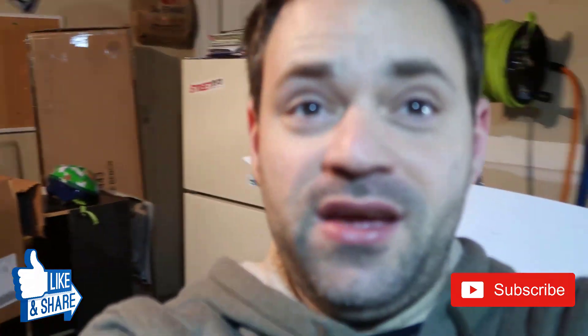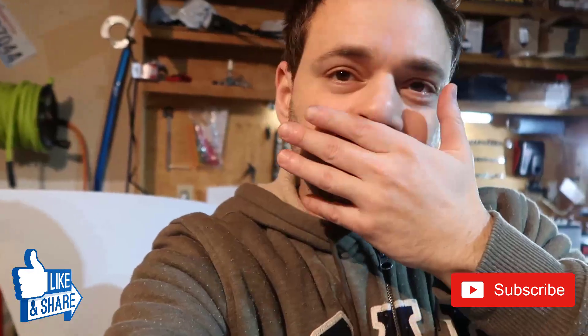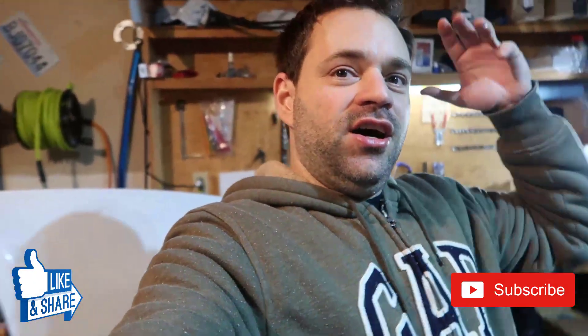Like, subscribe, comment, send a kiss, hug people, and I'll see you later. Bye!